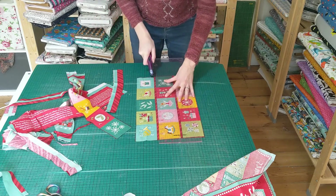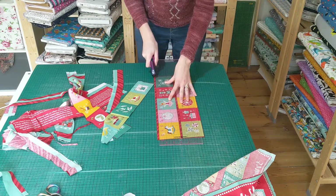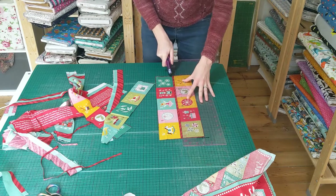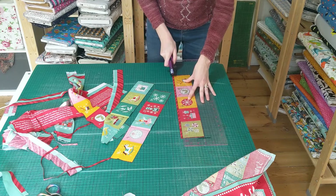What I like about this design is that the pockets are in strips and it means it's a lot less time consuming than some of the others where you've got to cut out and then sew each individual pocket, which is really fiddly.